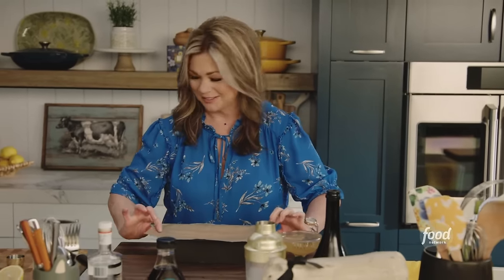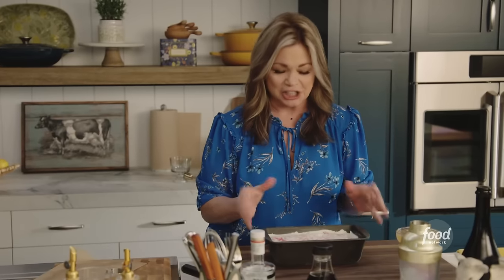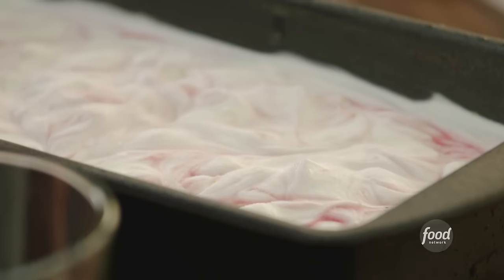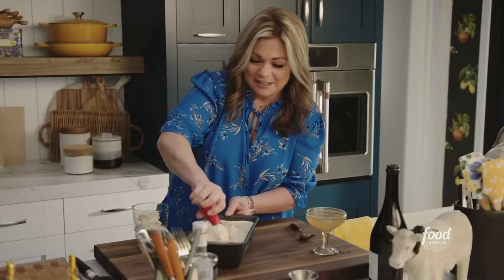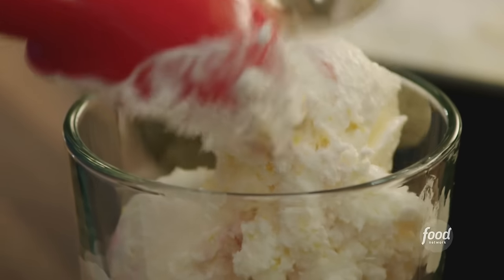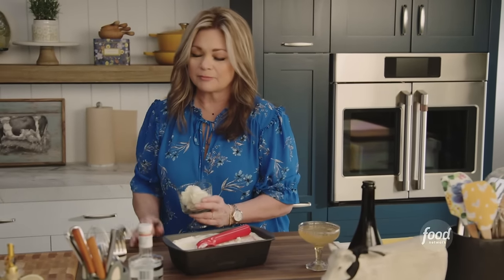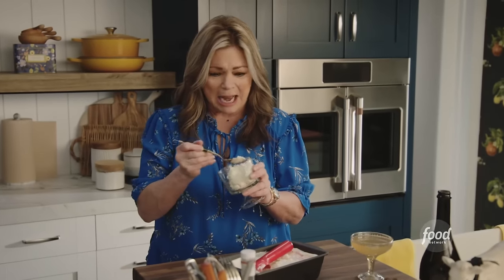The big reveal — look at how beautiful it is! It looks so luscious and creamy. Let's try it. This is the most magical thing to me — no-churn ice cream. It's so pretty. So creamy. I just tasted a little chunk of lemon zest — I love that. I'm going to have so much fun experimenting with flavors.